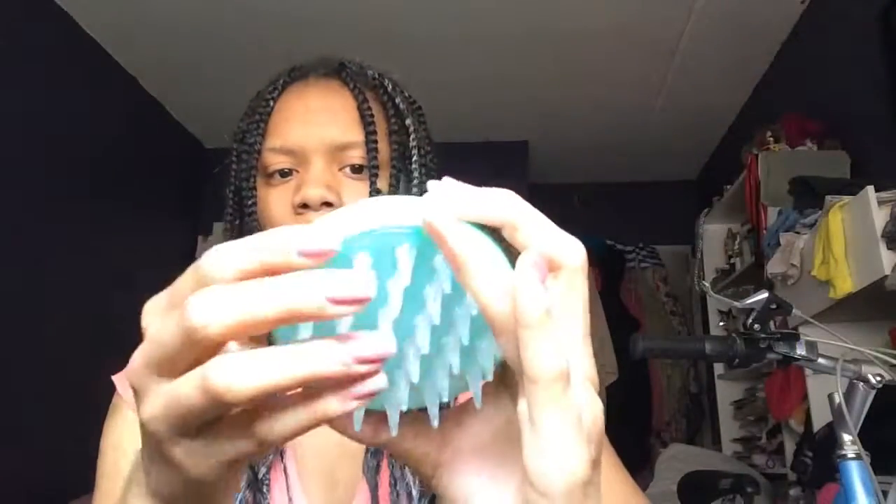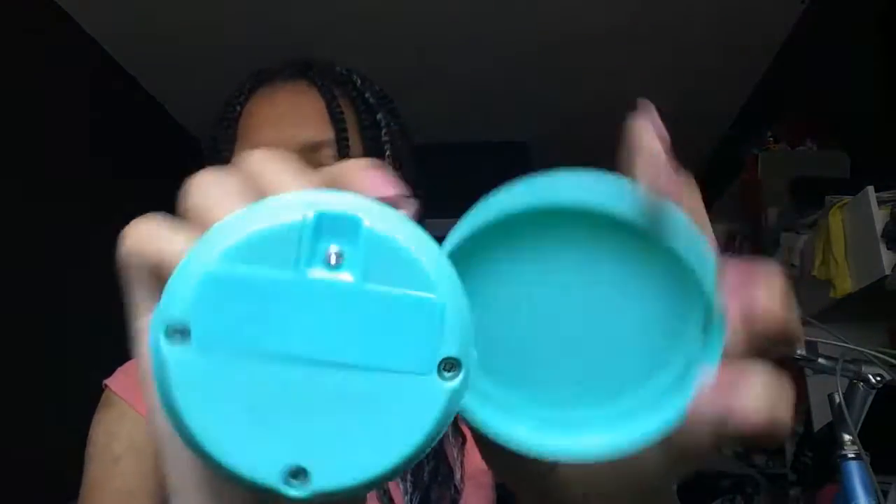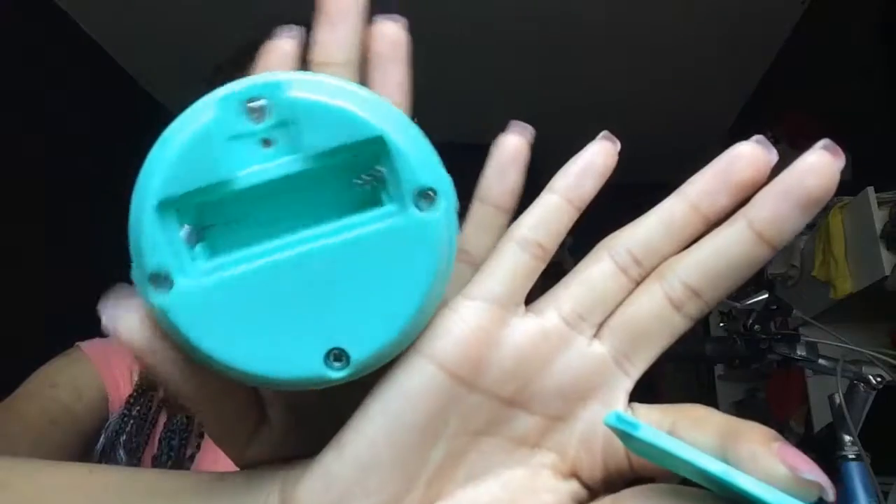There are the rubber bristles on the outside, then there's the button to make it work. The bristles are really not like soft but they're not hard either, so they're actually a good feel. You can twist it open and on the inside there is a compartment where you can open to put the battery in.